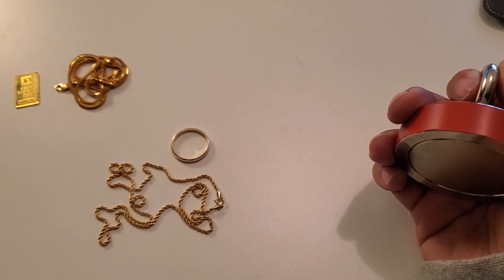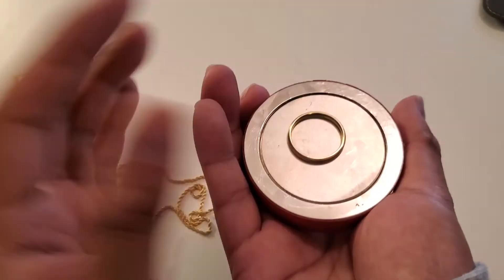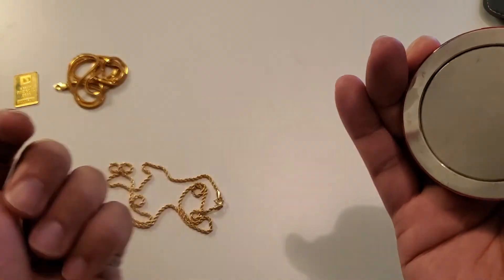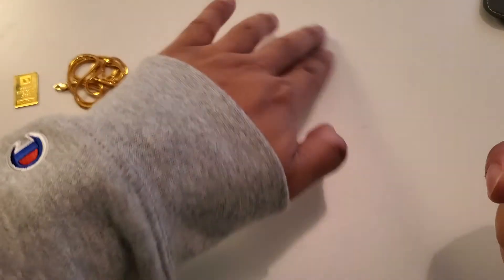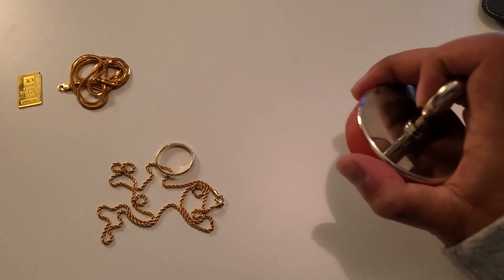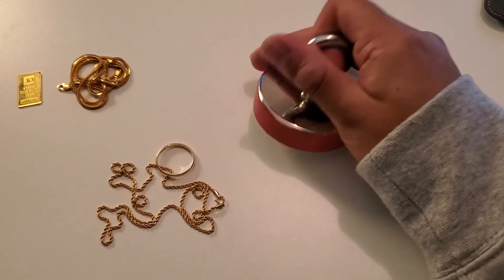So let's test. Is 18 karat gold magnetic? I've got an 18 karat gold ring right here. Let's test it out. No — 18 karat gold is not magnetic. And just so you guys know, this is no Mickey Mouse magnet. We are dealing with a heavy duty magnet. There is a steel rod underneath this table and this magnet is drawn to this table — you can see it right there. There is force in this magnet.